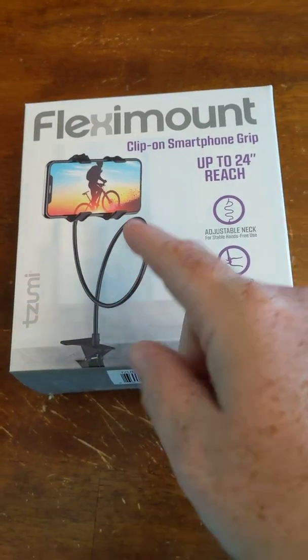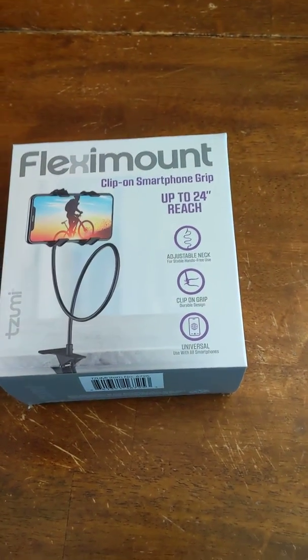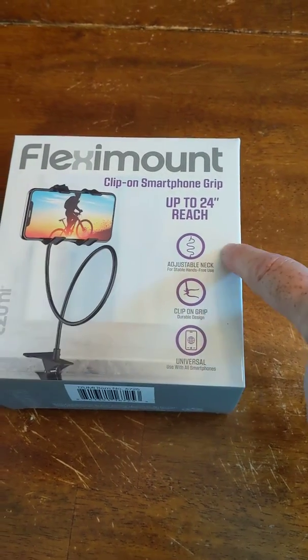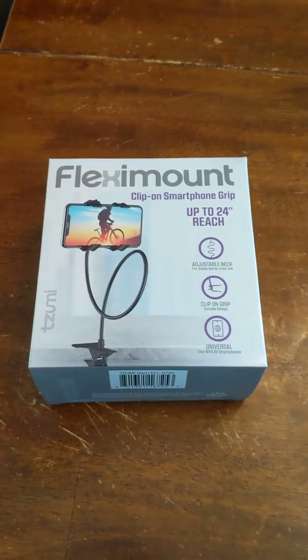It has this twirly cue. It has a gripper and it is pretty amazing and it can fit almost every smartphone, it says. It says very universal clip-on and a stretchable neck, which I am just in love with because you never know what angle I need to be videotaping at.